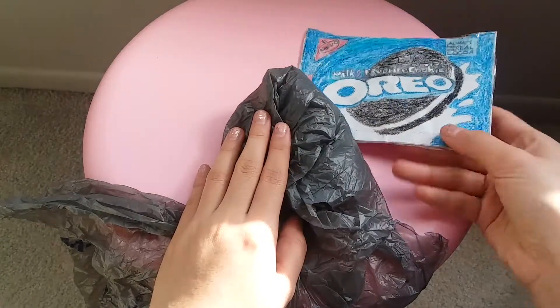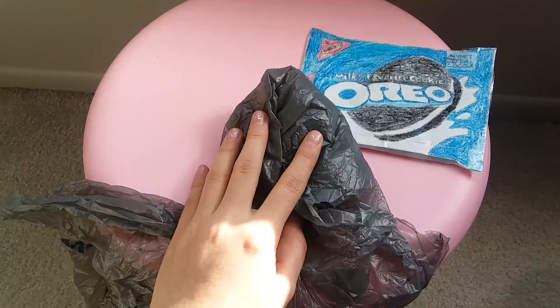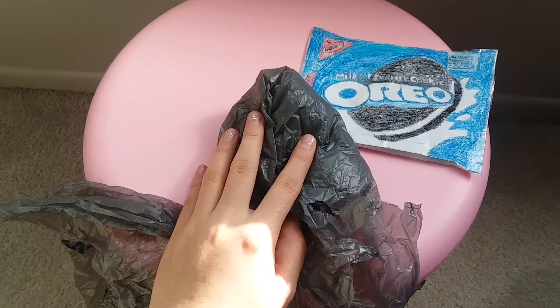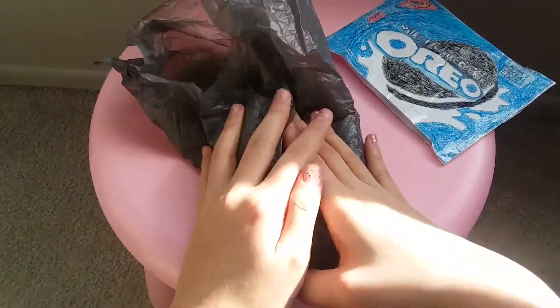If it's a shape that is a bit difficult to get exact when you mold the bag, you're going to want to just make a simple circle, square, or just an easy basic shape. Then what you're going to do is fold the bag into the shape that you are trying to get.